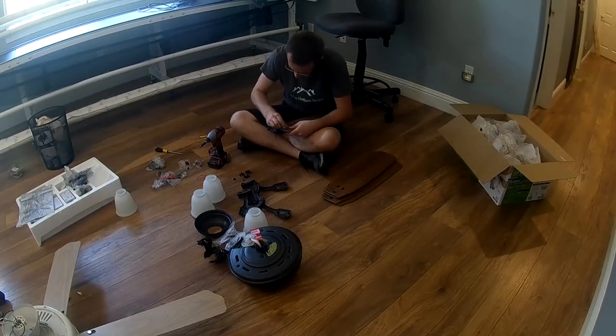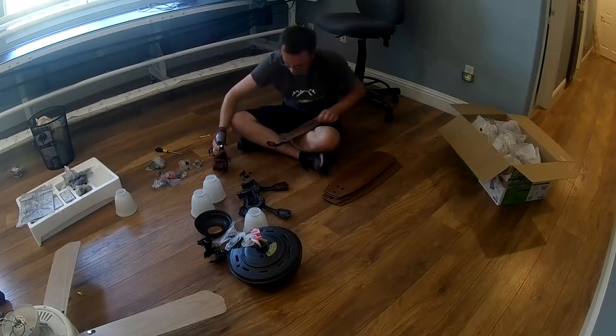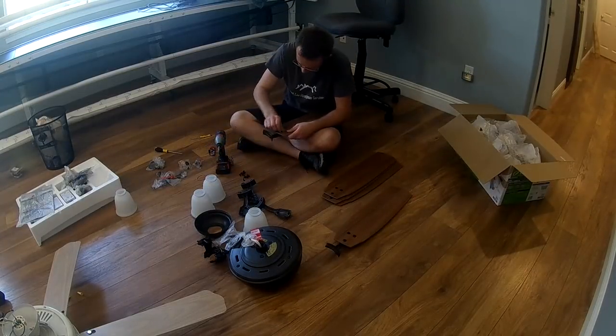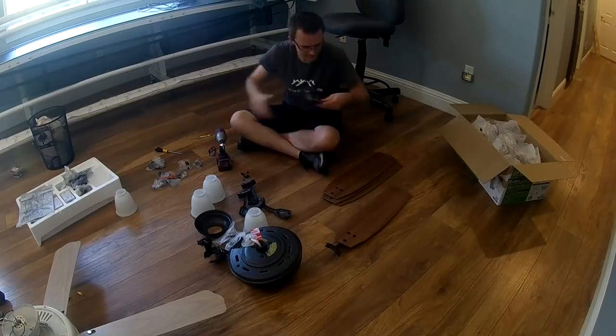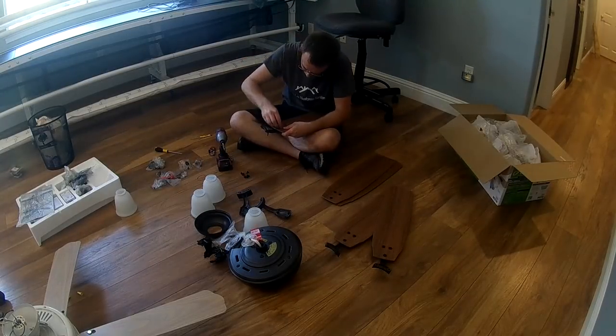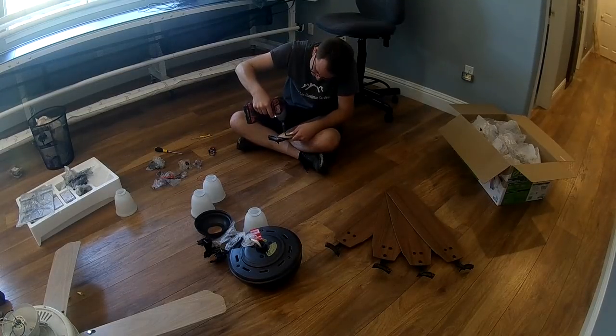I'm installing all the grommets in all the screw holes of each fan blade. Once you have that, you're going to want to hook your fan blades up to the fan blade mount. That just attaches with three screws — some fans clip on, some screw on like this, and some are a little bit different.